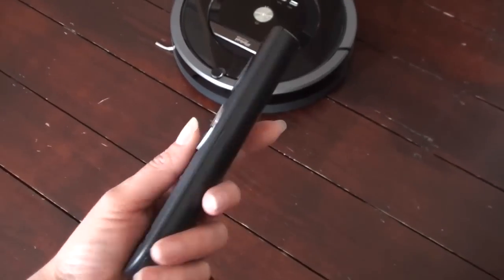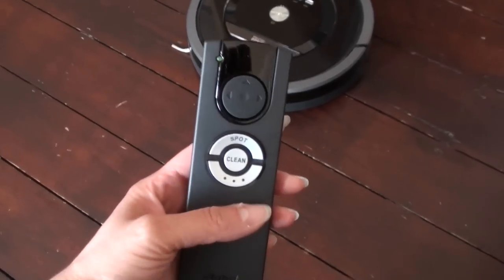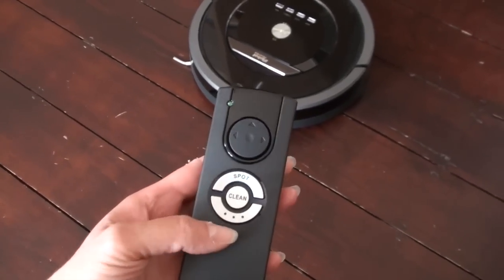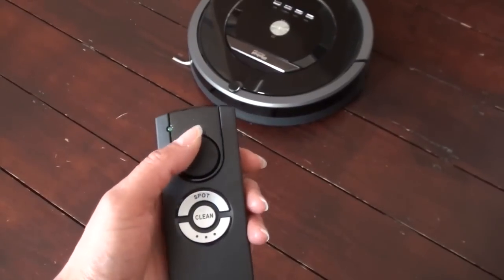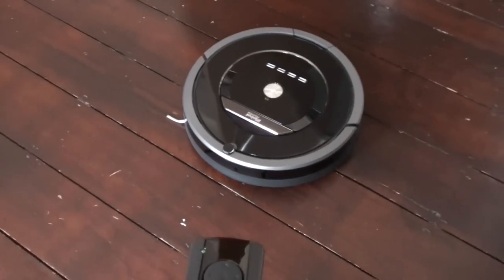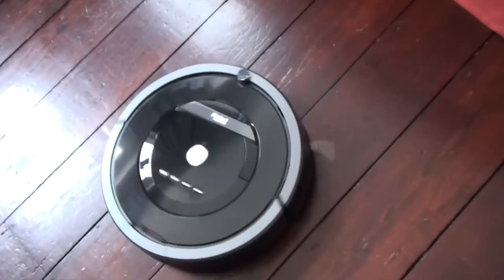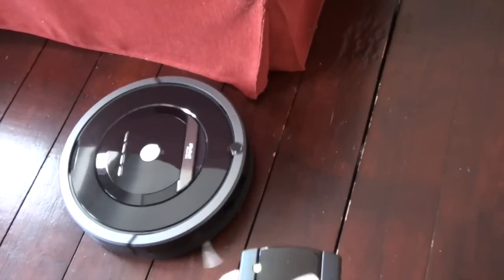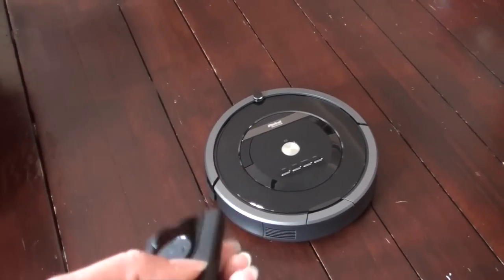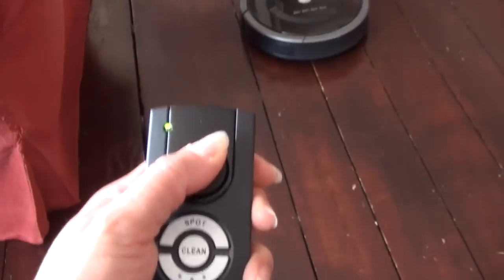The last thing I want to show you is a demonstration of the remote control — batteries have been provided. We've got spot cleaning, general clean, a dock button, and directional controls. Let's click the clean button and start moving around — turn to the right, straight on. This is really cool because you don't have to keep bending down and pressing buttons; you can just use the remote control to do it for you.